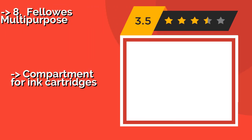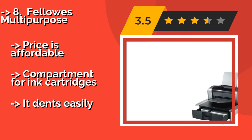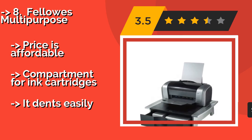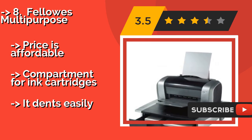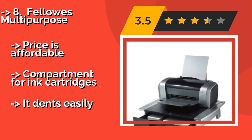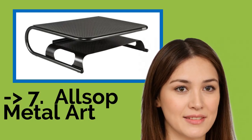Number eight is the Fellows Multi-Purpose, approximately $45. It elevates a printer, fax machine, or scanner to eye level, making them easy to access even when your working space is limited. A single drawer can store a variety of paper sizes for quick reloading. The price is affordable and it has compartments for print cartridges, but it dents easily.